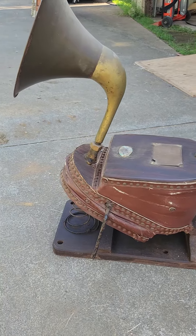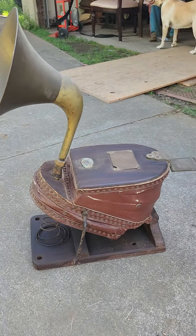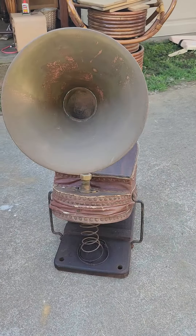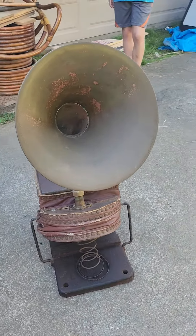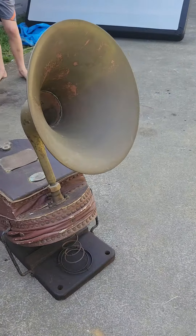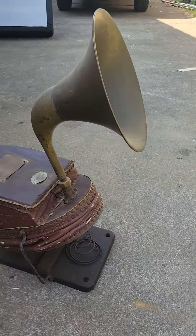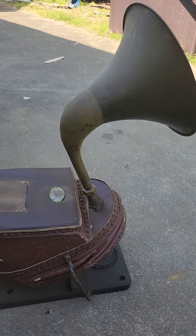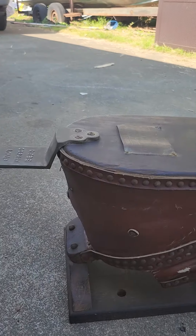The company also produced this horn which could be attached so it would function as a fog horn or a warning horn for other vessels. Additionally, it was used on fire trucks. Pretty cool piece.